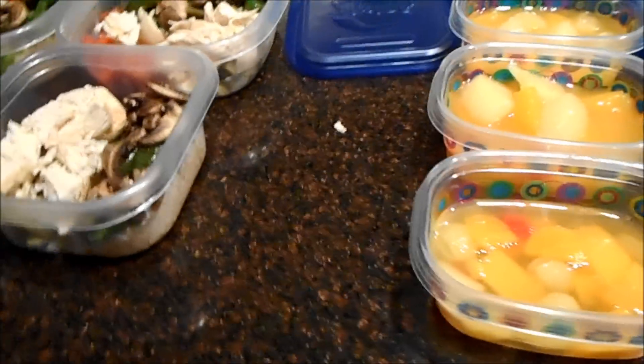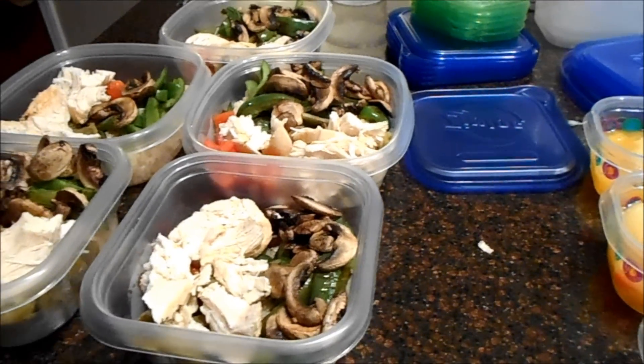There you go, guys. This is my meal prep for the week. Breakfast and lunch is now done. All I have to do is wake up in the morning and grab it out of the fridge and go. I'll talk to y'all soon.